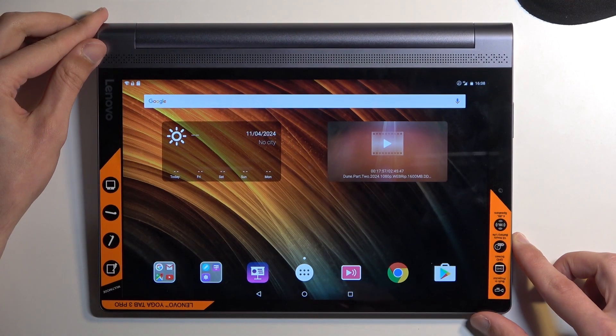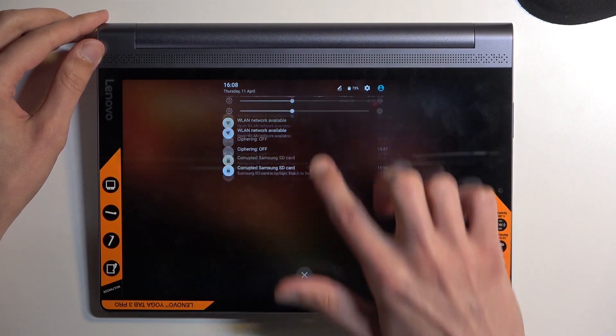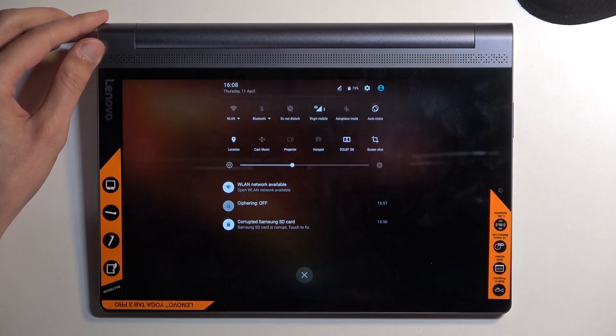To get started, let's pull down our notifications by swiping down from the top of the screen, and then swipe down once again to show the actual toggles.